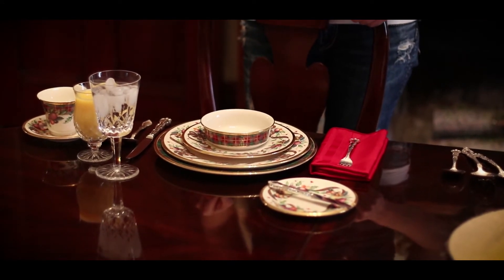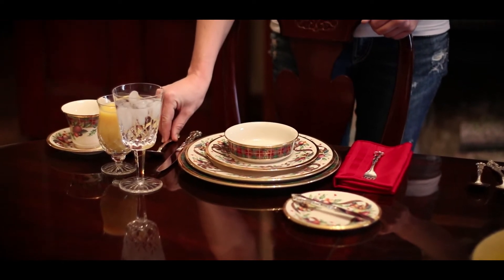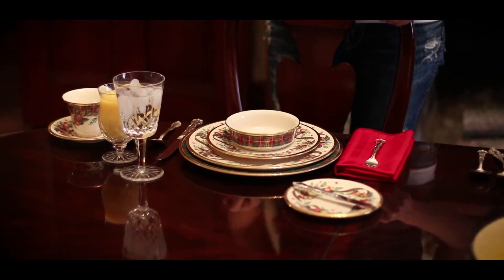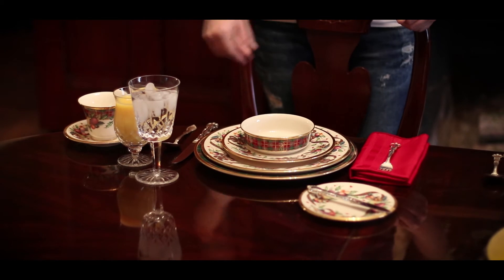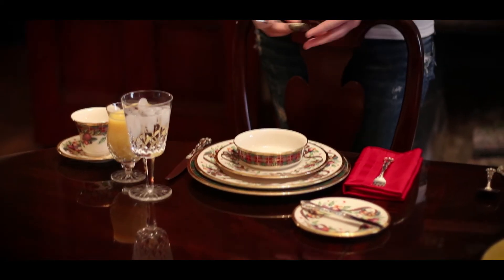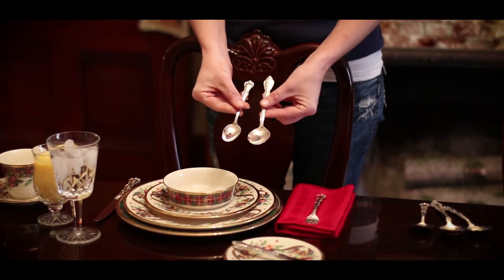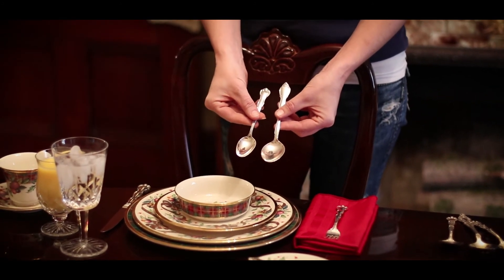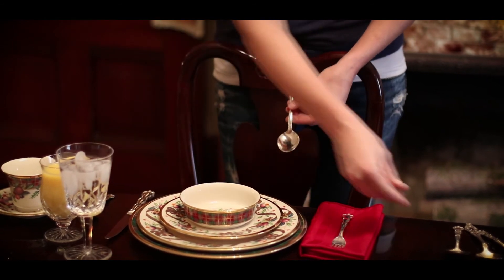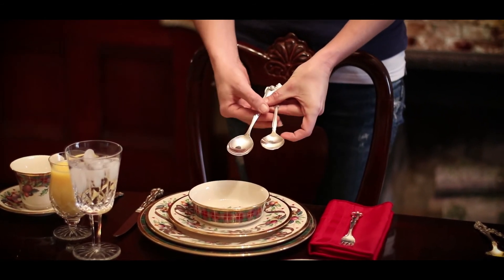Knife blades are always placed with the cutting edge toward the plate. We use a place spoon — which my mom certainly did not use when we were growing up. I want to show you the difference between the place spoon, the teaspoon, the soup spoon, and the tablespoon. Place spoons are clearly larger than the teaspoon but shaped like a teaspoon, not exactly like a soup spoon. The soup spoon has a rounder bowl, so there's a distinct difference in the bowl shape on those two spoons.